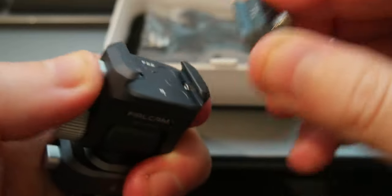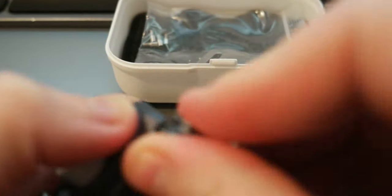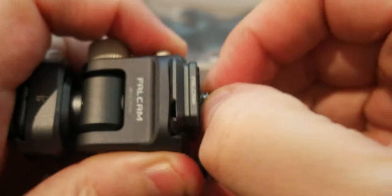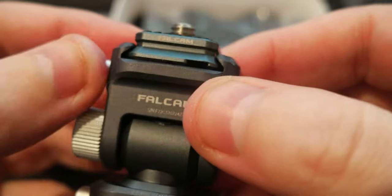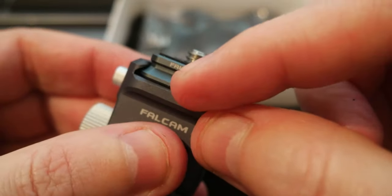Let me put it back. The screw underneath — that's the only thing that is a pain: the screw on the bottom.